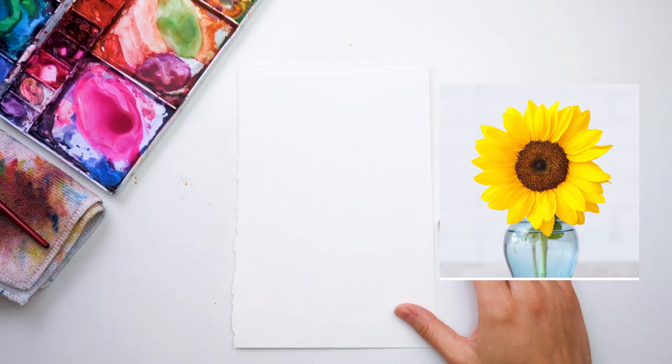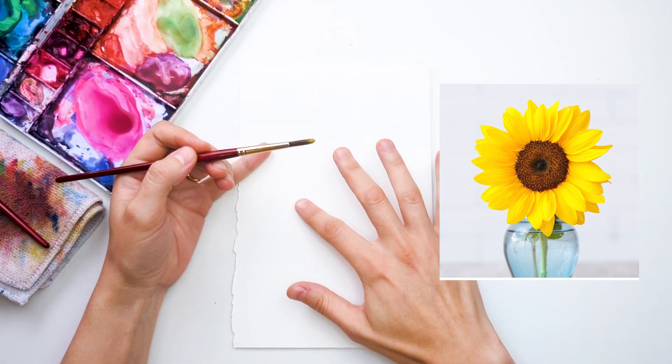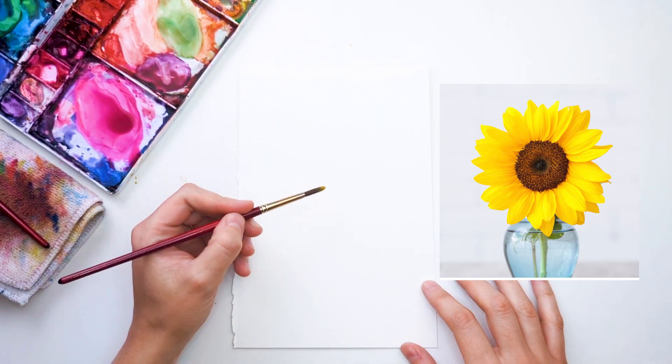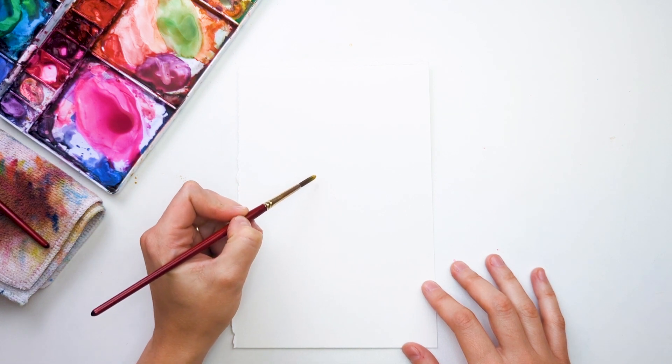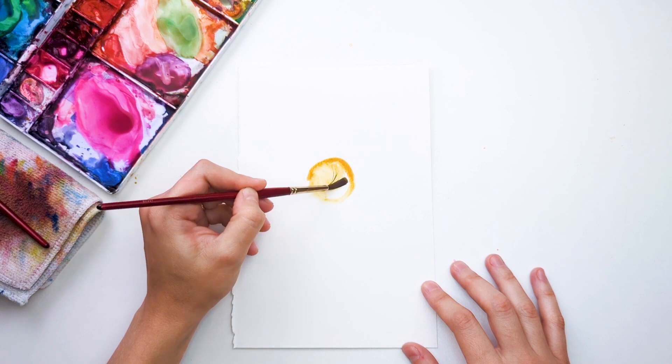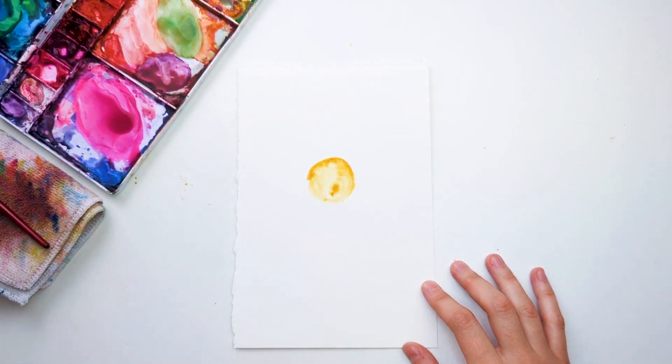I was inspired by a sunflower that I saw on Unsplash, and I'm going to start. It's essentially a sunflower here, and it's just a singular sunflower inside of a vase. I'm going to start with the circular part of the sunflower, and I'm starting with yellow okra.